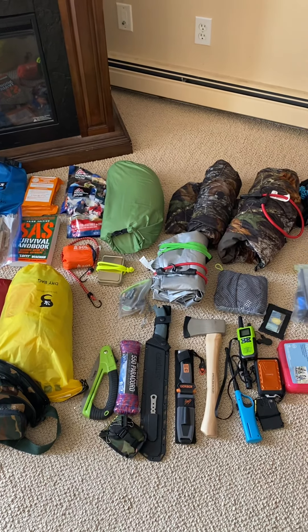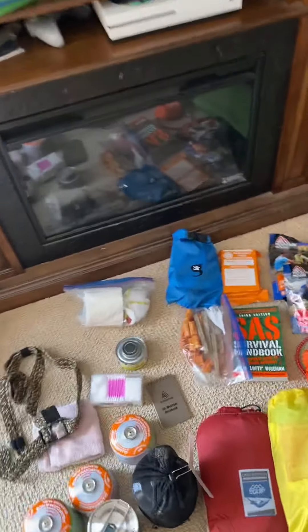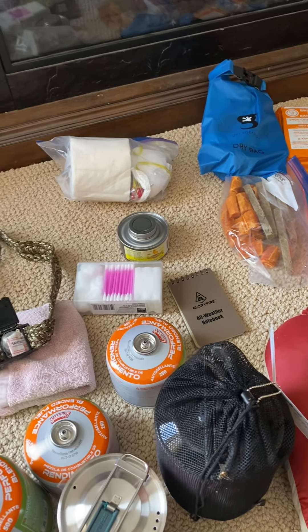We're making our bug out bag and preparing for our camping trip. Some of the stuff I might eliminate, but I'll give you guys an idea. I'm no professional, but I'll show you what I've got.